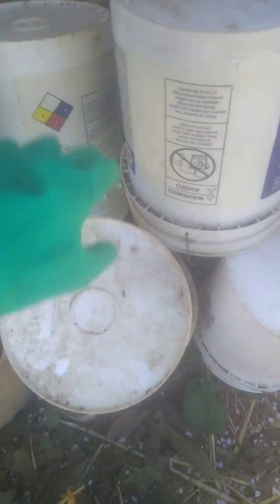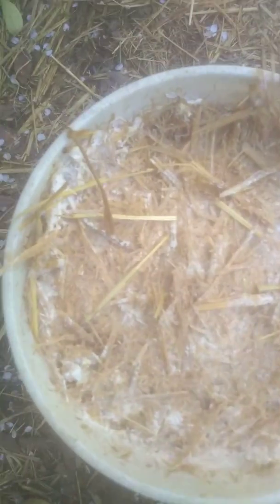I just broke open one of our hay spawns — that's eight total buckets from this one bucket here. Check it out, boom! Super white frosty mycelium, it's healthy. The top looks so good.